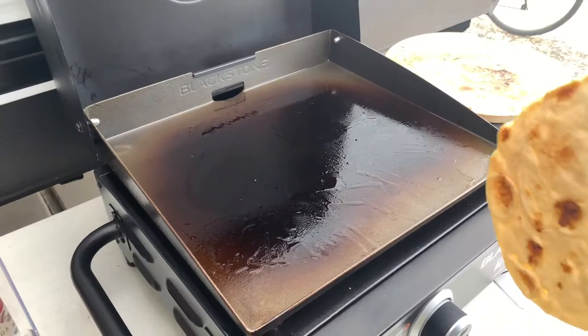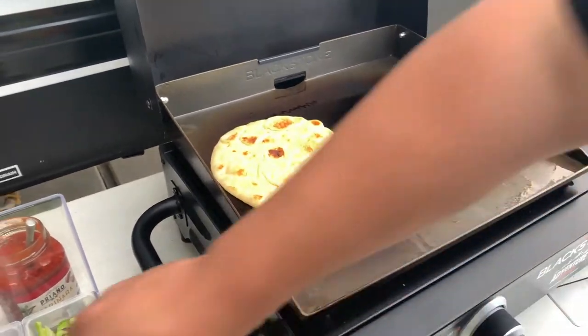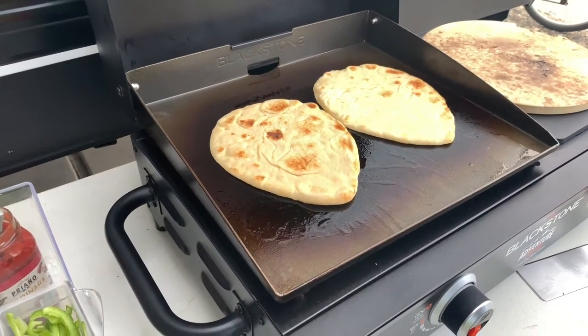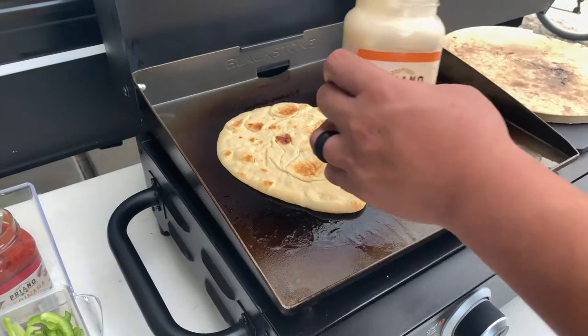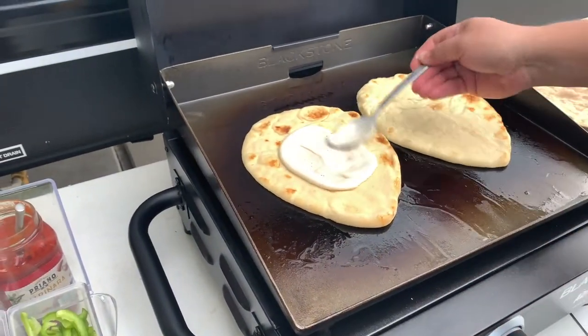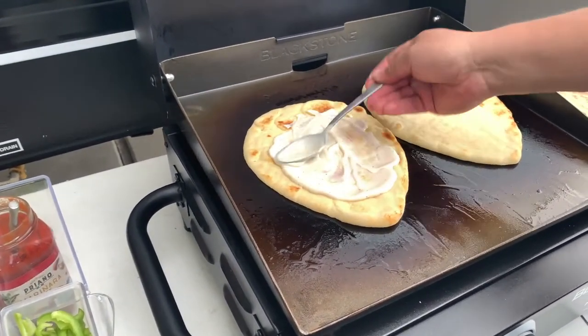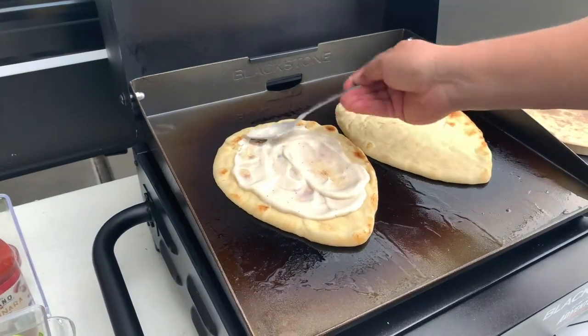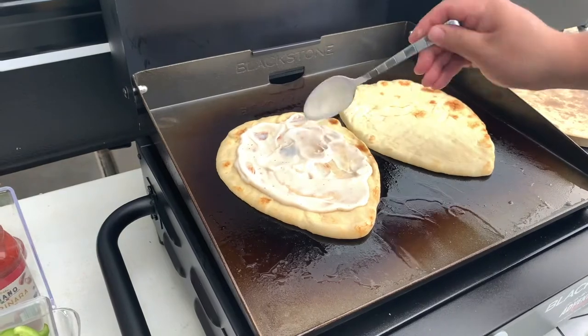Alright guys, we're going to go for our second batch. These we're going to do one alfredo — alfredo sauce here. Oh look at that. I think I'm going to keep this one for myself. It's for my daughter, but...